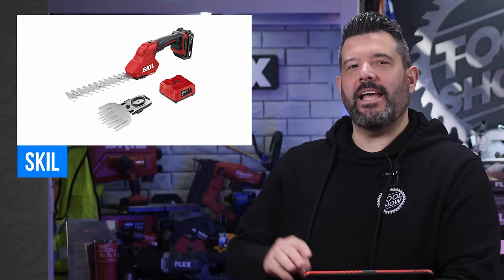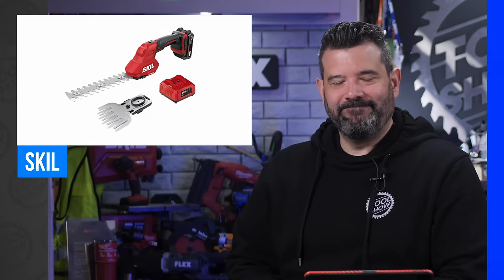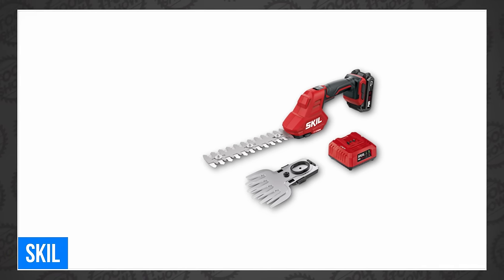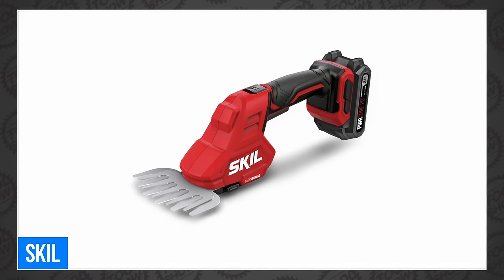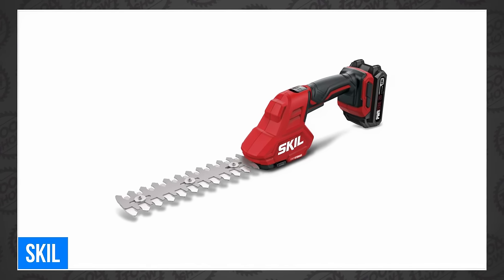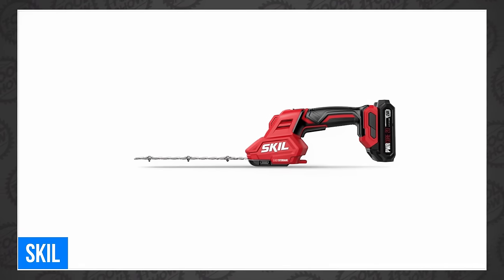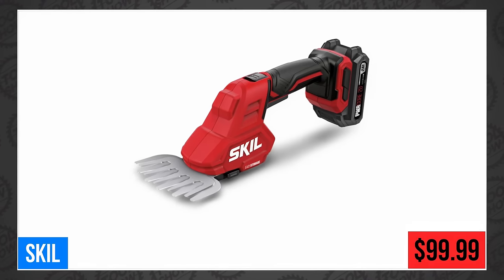Skill launched three new OPE products. That's the new Skill PowerCore 20 Sheer & Shrub 2-in-1 Kit. It's a transformer that would surely disappoint your kid on Christmas, but your gardener would love it. By swapping the included blades, you can turn it into a grass trimmer or a mini hedge trimmer. The shears feature a very compact design for working in tight spaces between plants. The 5-inch grass blade has a 5/16-inch cut capacity, and the 8-inch shrub shears are perfect for trimming the hedges, running at 2100 SPM. You can pick one up today for only $99.99 in a 2-amp hour kit.